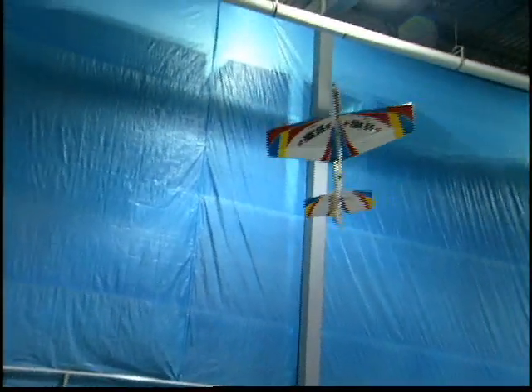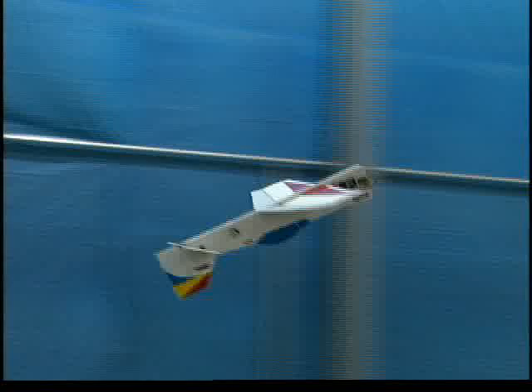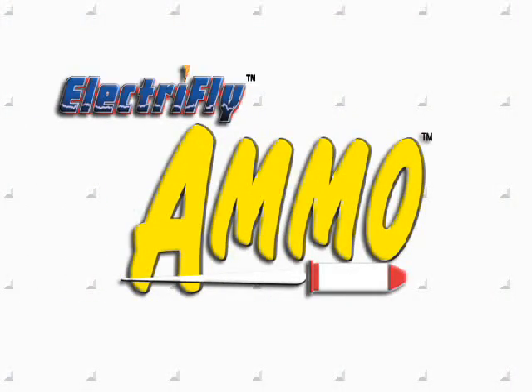And if an electric ace feels that way, you can be sure that you will too. Lock and load an Ammo brushless motor in your plane and take your extreme flying to a new level.